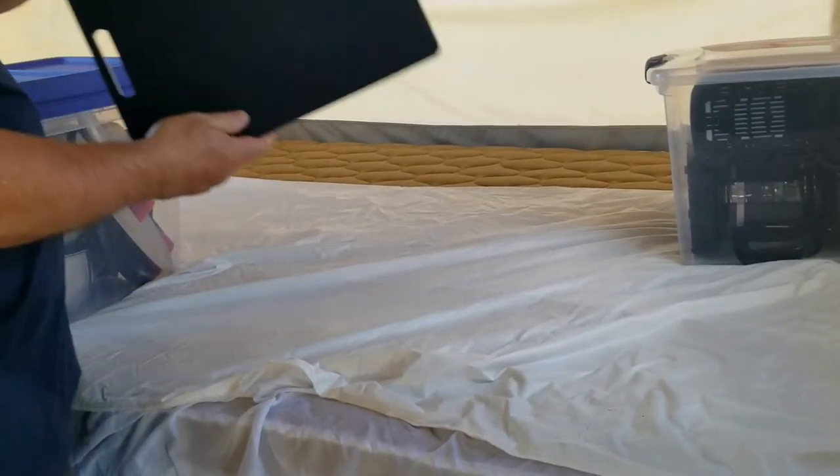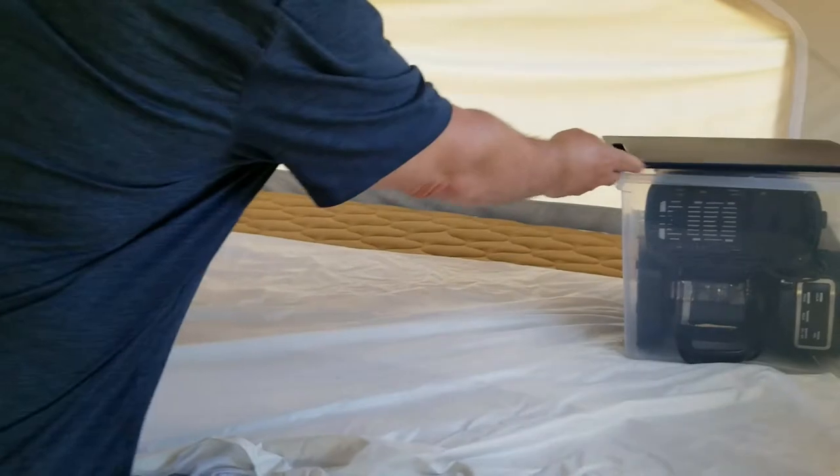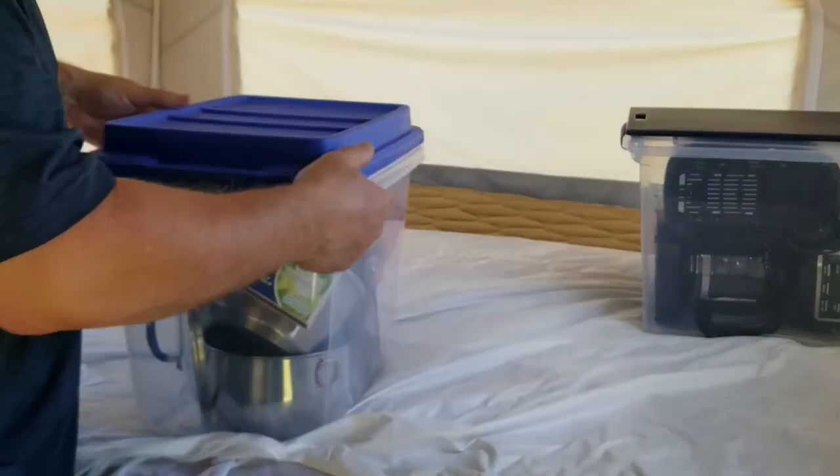Next thing is a cutting board. Don't cut on the countertops — countertops are not made to be cut on — so you want to use your cutting board.